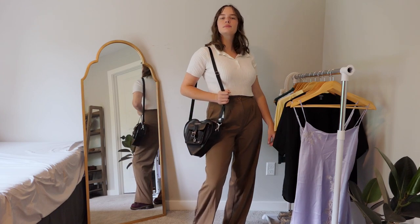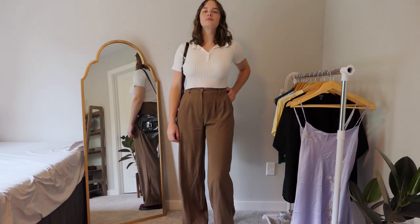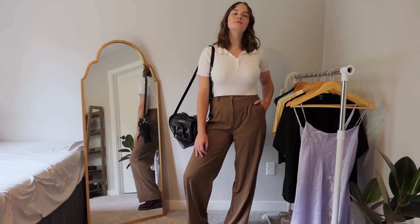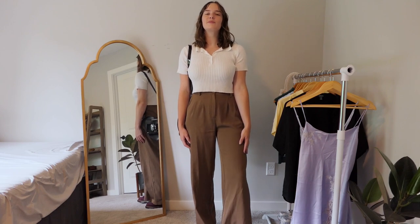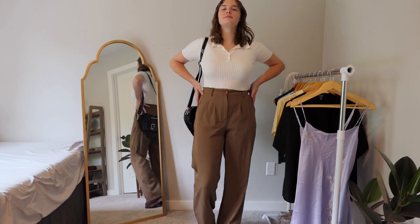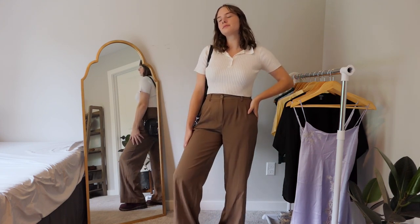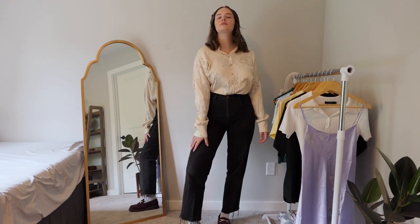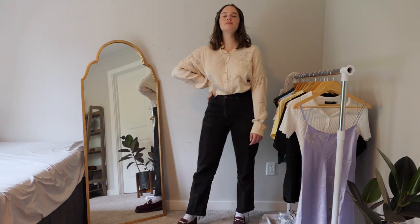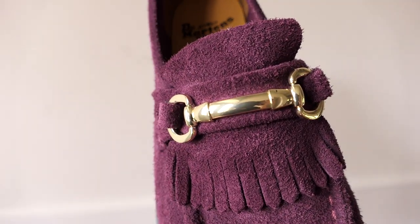I really love this next outfit. I've been obsessed with this top lately because it's soft, comfy, and not see-through — which is hard to find in a white top. I like pairing brown and white together, so I also grabbed these flowy brown trousers that go well with the tight-fitting top. I wasn't sure if the loafers would match very well, but wearing them they really do. This outfit has a cute business attire vibe, so I also added my black heart bag since it's similar to a briefcase.